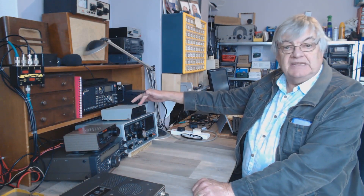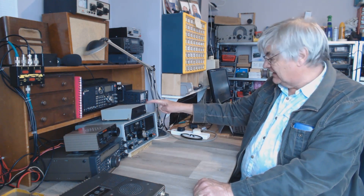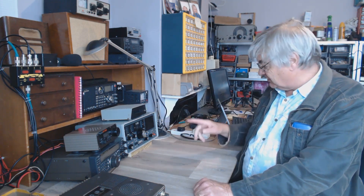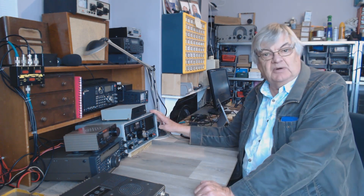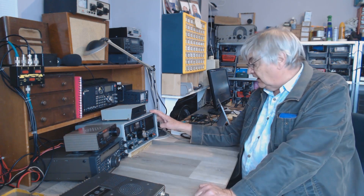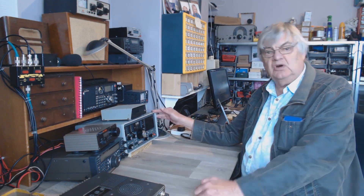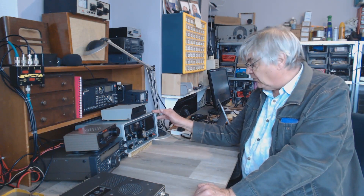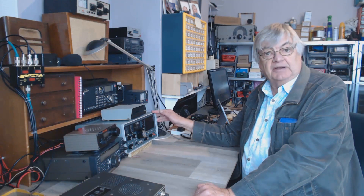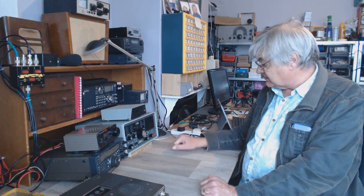It has a digital display unit on top, which at first I thought was not working correctly — I'll show you a close-up in a minute. I've never owned one of these until now. I remember back in the 70s and 80s people ranting and raving about it — brilliant receiver. A friend of mine had one but I never had a go on it. Now I'm the proud owner of one.